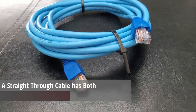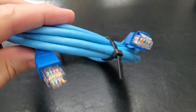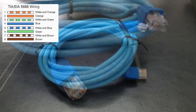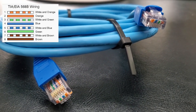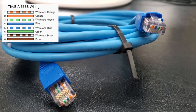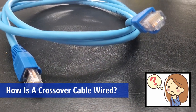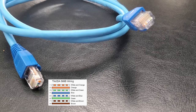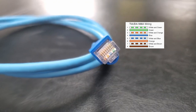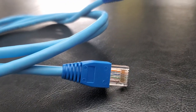So what makes the crossover cable different than the typical straight-through cable? A straight-through cable, also known as a patch cable, will have both ends of the cable wired exactly the same, and typically the wiring standard for a straight-through cable is the TIA 568B standard. With a crossover cable, one end is wired with the TIA 568B standard and the other end is wired with the TIA 568A standard — and that's it.